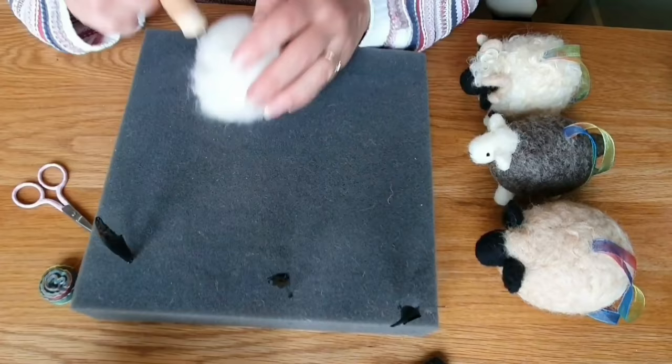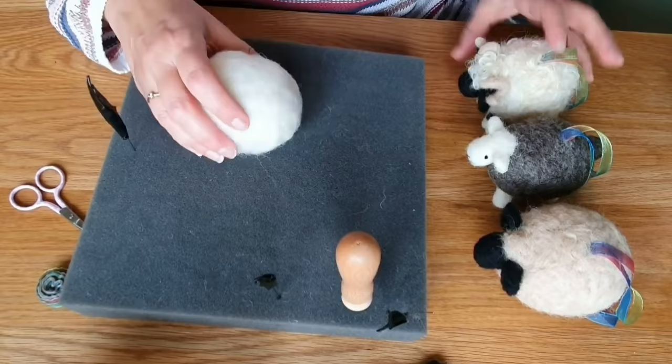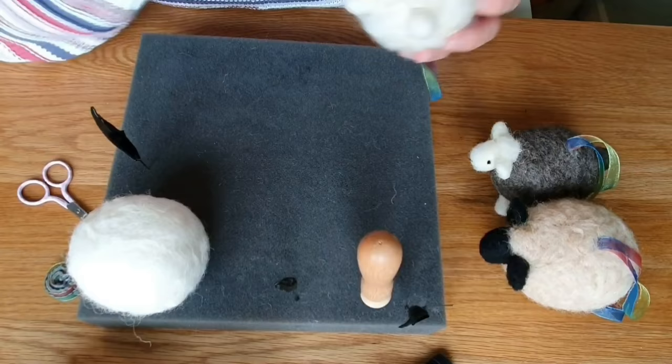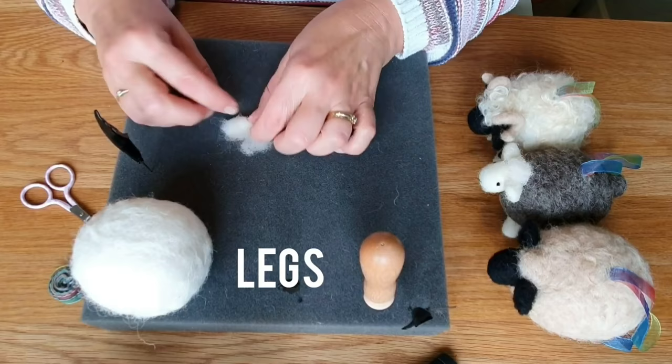All the things I use are linked in the description below because people ask me about them. Just try and get a roundish shape - you can squidge and squeeze it a bit, it doesn't have to be super hard. Mine had quite a bit of squeeze left in it. I do a video on how to know when you've felted it enough. So that's it - I'm quite happy with it. Let's move on to the legs.